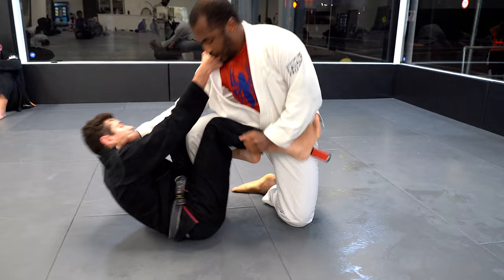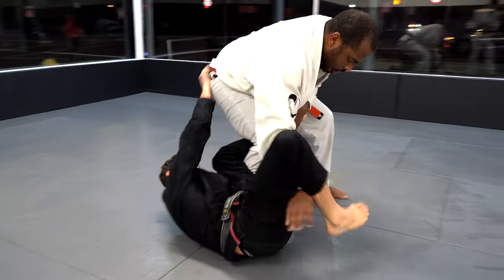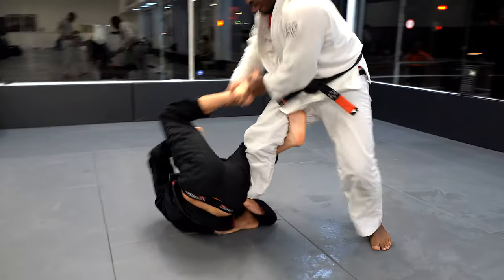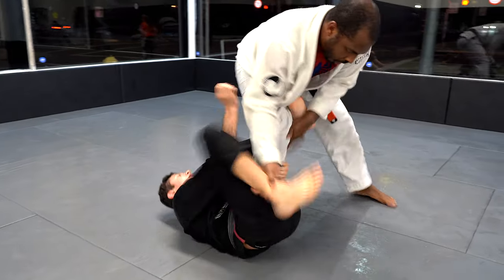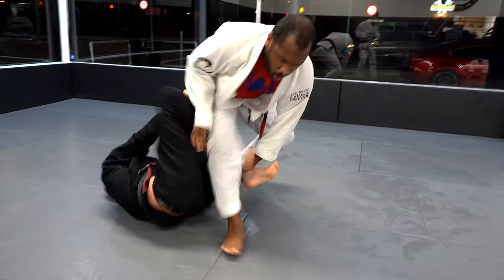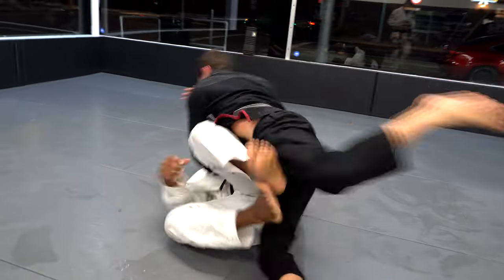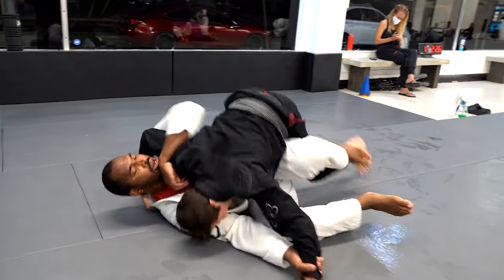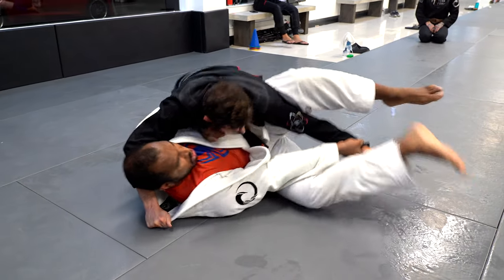Once again I pull guard, go to the De La Riva and lock my footlock in the De La Riva position. He turns to the side and I go to the back. This is something very common — people always ask me what happens when he turns to the side. He's controlling my foot so I go and grab the pants and go to the baby bolo instead. A lot of times I like underhooking his leg as well, but this time I just did it fast and went with the regular grip, letting the ankle lock grip out.